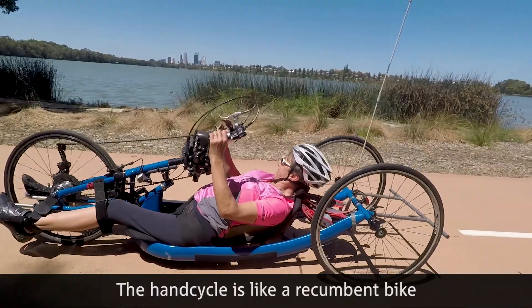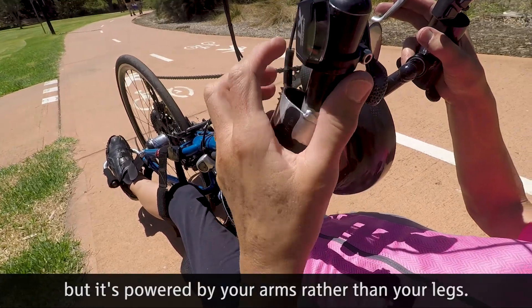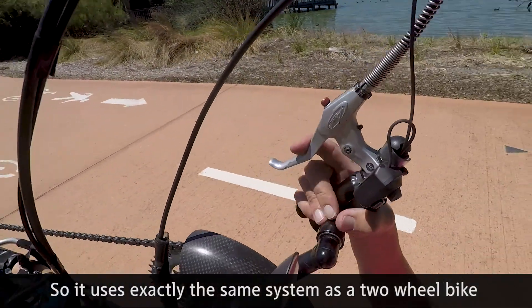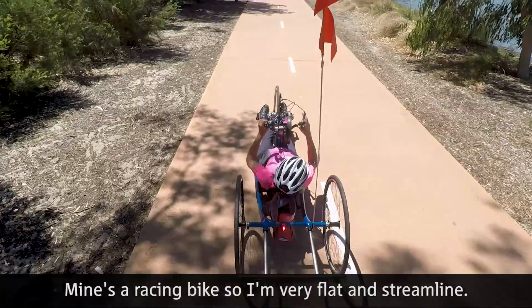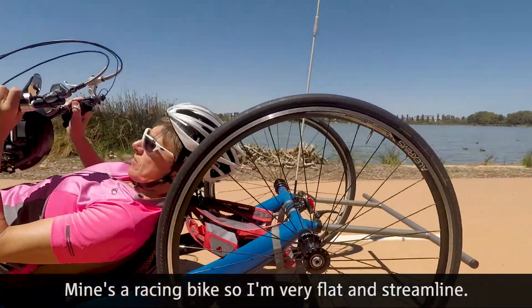The hand cycle is like a recumbent bike but powered by your arms rather than your legs, using exactly the same system as a two-wheel bike. The type of bikes vary greatly — you can be sitting almost upright. Mine's a racing bike, so I'm very flat and streamlined.